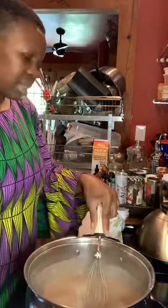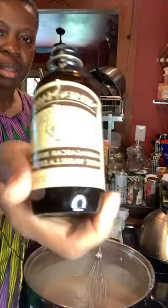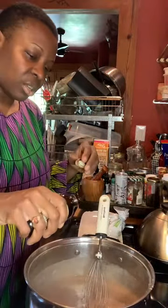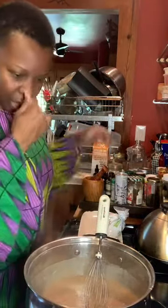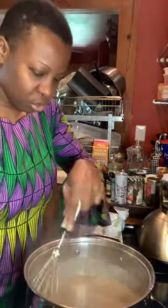And the second thing that I'm going to add in here is some good vanilla. With the vanilla, I'm going to add in just a little splash — really two splashes. And that is vanilla — that's from Madagascar. So it's really strong stuff.